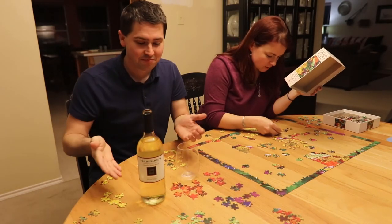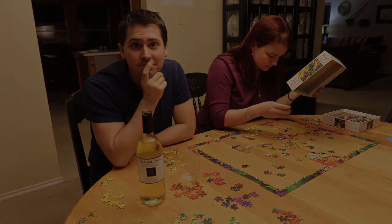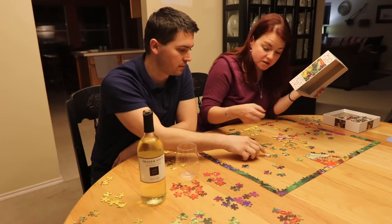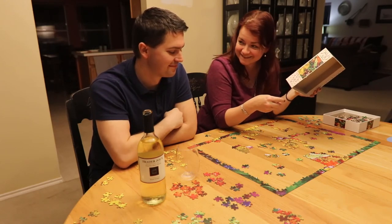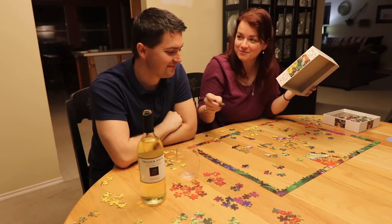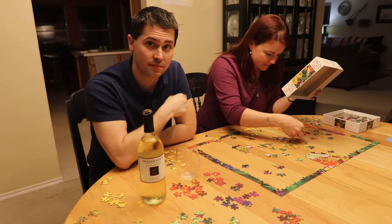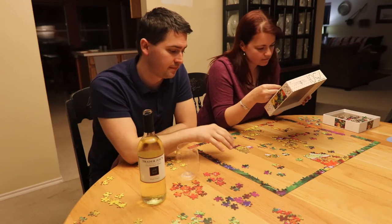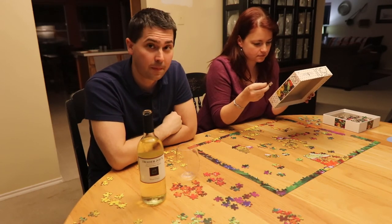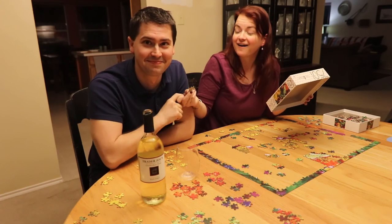In the meantime — don't touch my puzzle! Bye! Subscribe, like, all the videos and things. Get away. Stop it, go away.